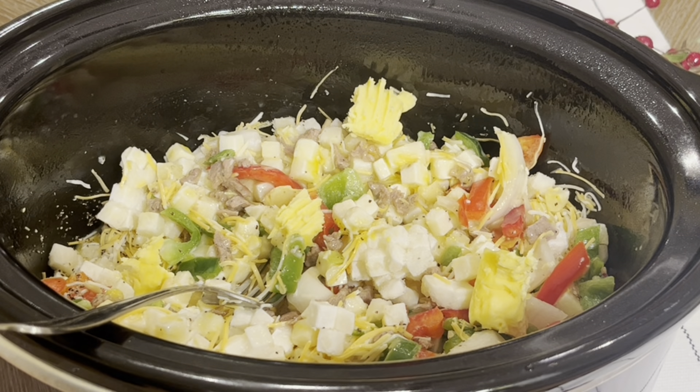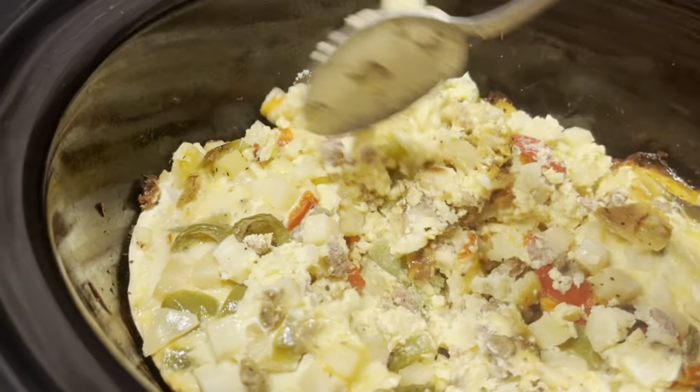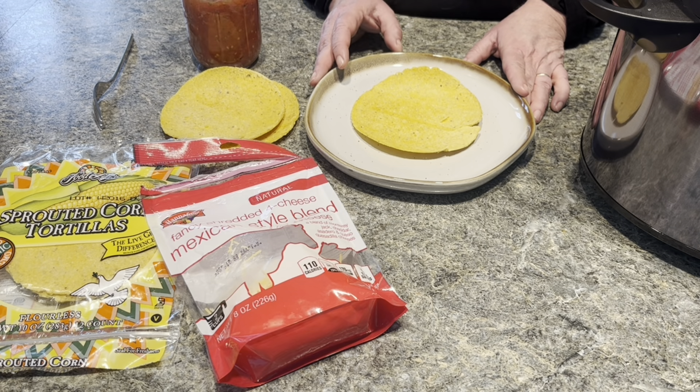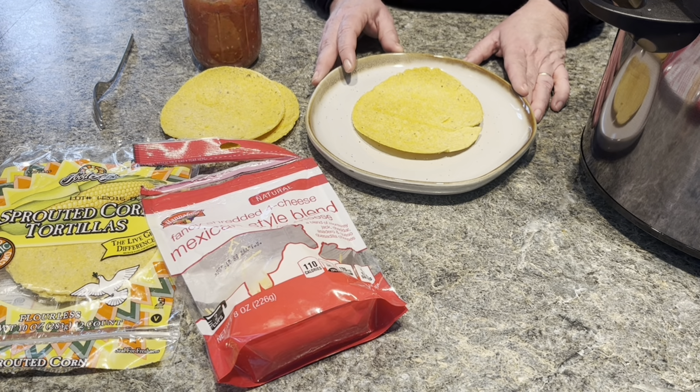The breakfast burrito is done — you can see it's browning around the edges. Now you take a spoon and it's going to come out pretty clean, and now you're just going to stir it. About three this morning I could start smelling the breakfast burritos and it made me hungry.